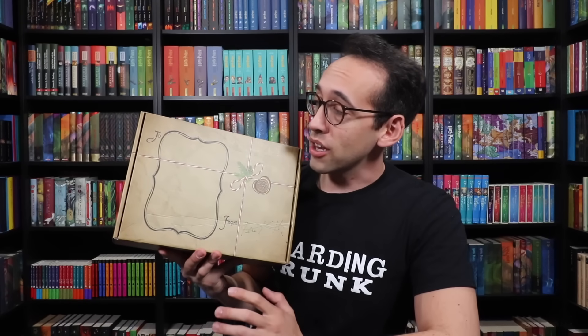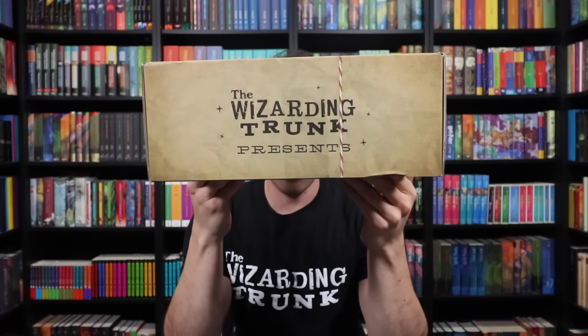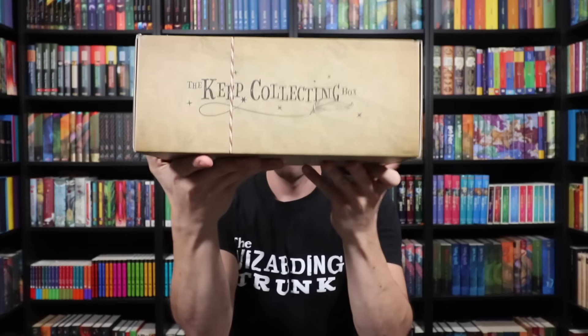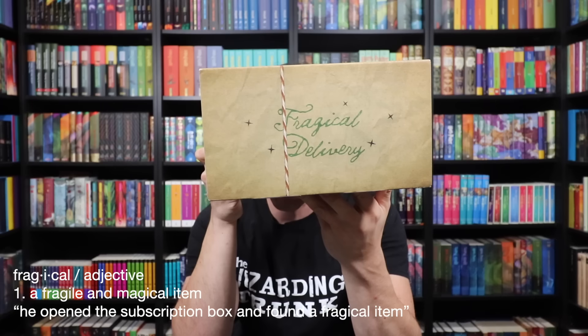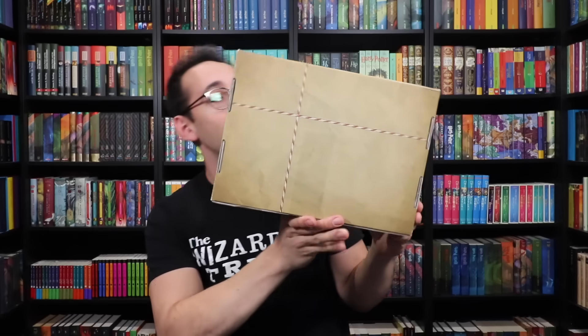This box was designed by Danny at Wizardry Workshop. I had said I want it to look like a brown paper package tied up with string, with just a little bit of crinkle. Danny knocked it out of the park with the other elements — it says 'to' and 'from,' there's a place for a shipping label, and next to 'from' is my signature. There's a wax seal as well as some pine. On the front flap we have 'The Wizarding Trunk Presents the Keep Collecting Box, Fragical Delivery.' On the side is the Potter Collector Community catchphrase: Keep Collecting. The bottom design feels very magical, which is always the goal.